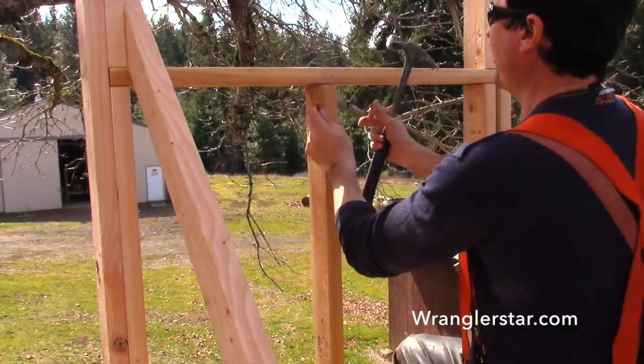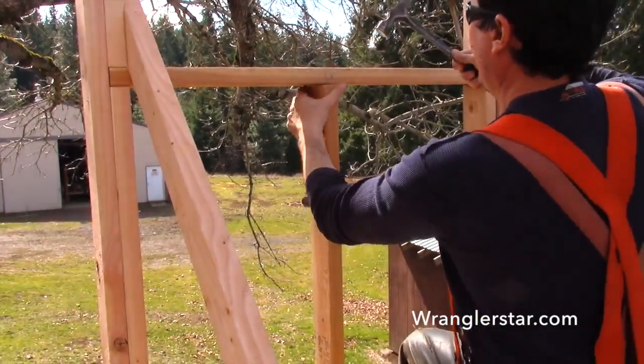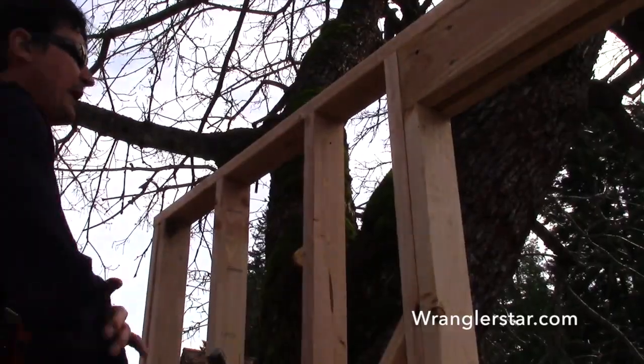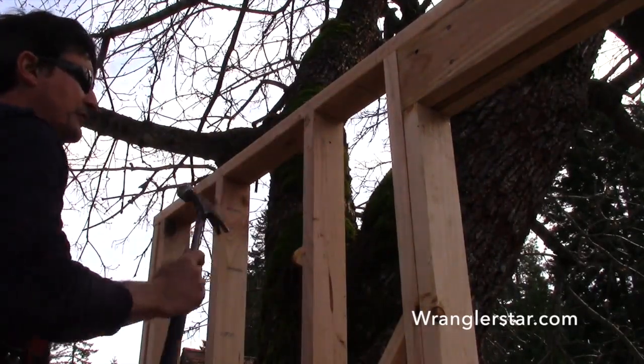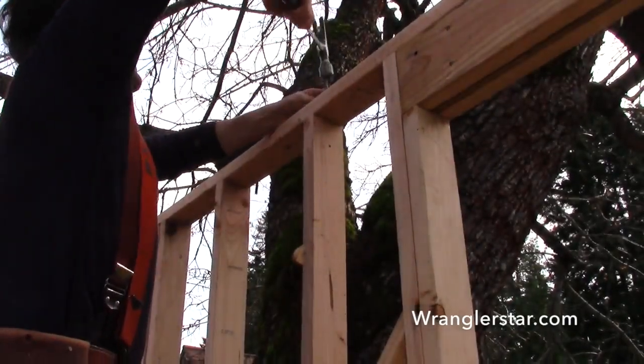This piece is the bottom of the windowsill — it's called a cripple, and it simply carries and holds the bottom of the window. This is the last stud in the wall. One thing you can do once you put a nail in is use your speed square — that's a really quick, easy way to reference and make sure that you're 90 degrees off your top plate.